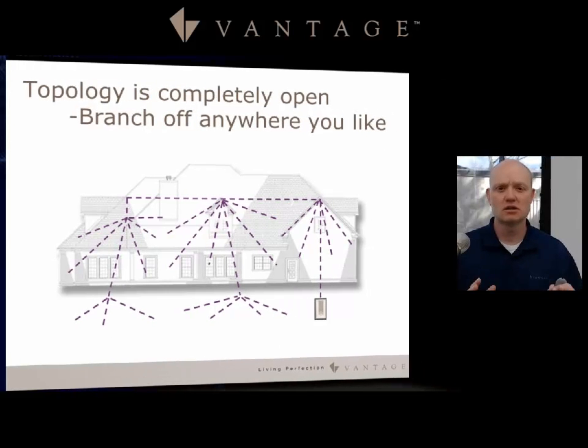Let's get into the wiring topology. The topology is completely open — you can branch off with Vantage's station bus however you like. You can daisy chain it or star it. The one thing you do want to avoid is creating a loop. Other than that, you can branch this any way that you'd like.